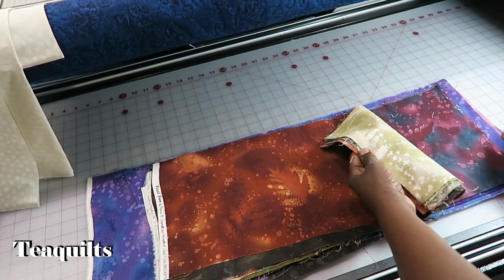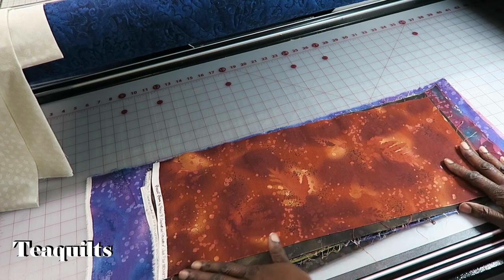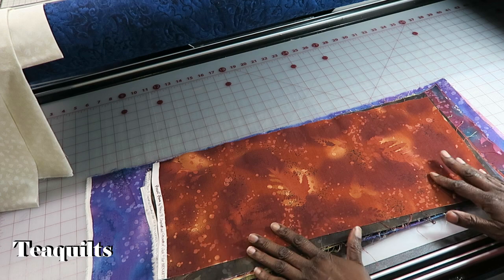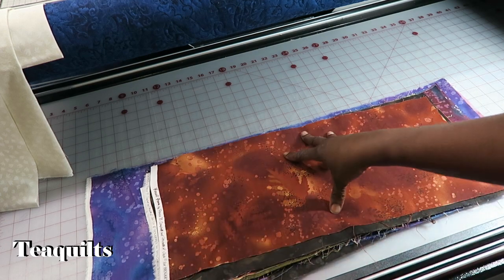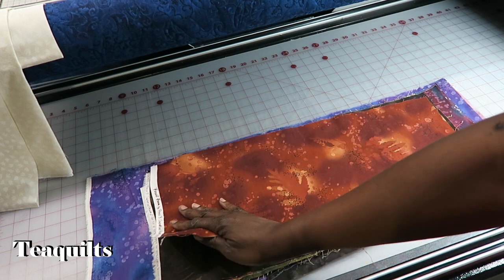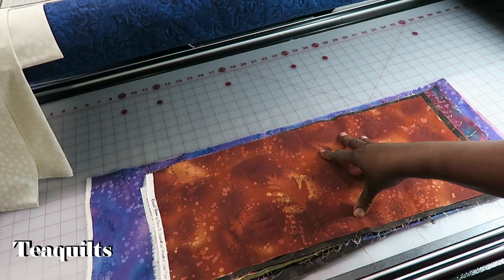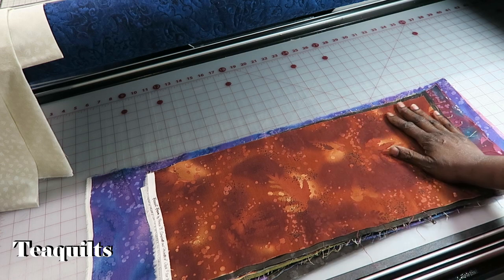Here I have 20 different fabrics and they are approximately 9 inches by 21 inches — they are fat eighths. I have noticed that when people cut fat eighths they are slightly smaller than 9 inches, and that's important because I'm going to need to cut particular fabric sizes and I want to make sure they are the correct size.